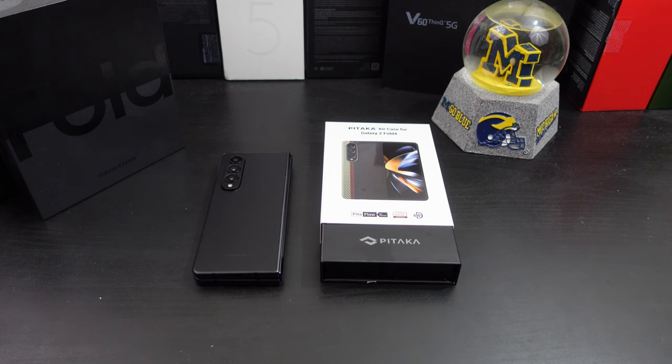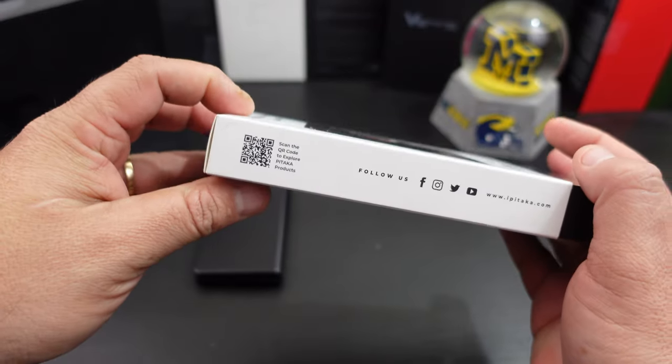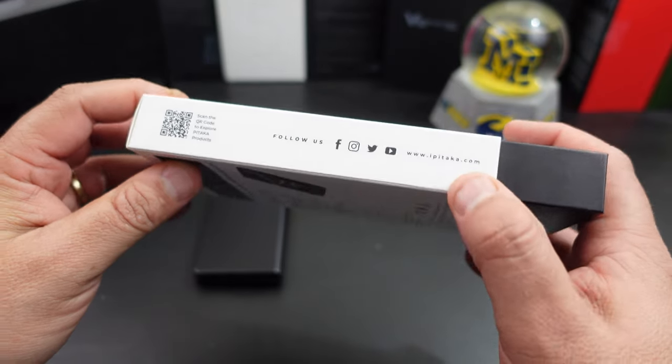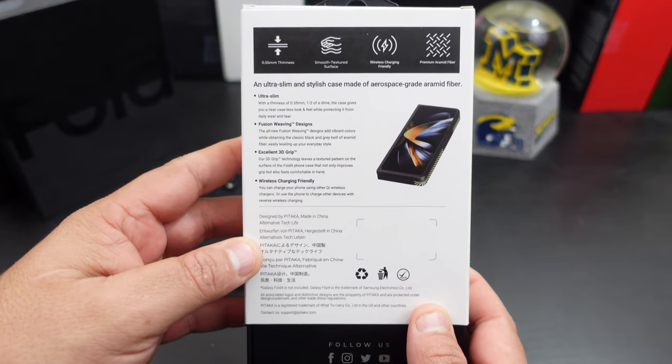Pataka is known for thin cases and this is no different — this is definitely a thin case that will not add much bulk, which I'm going to show y'all. If you want to follow them on their website you can definitely do so, and if y'all want to pause that you can definitely do so too.